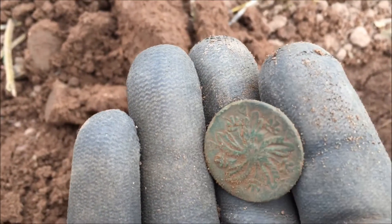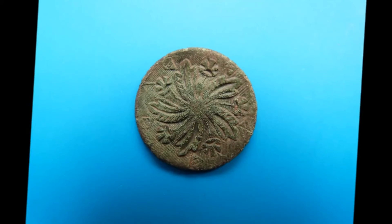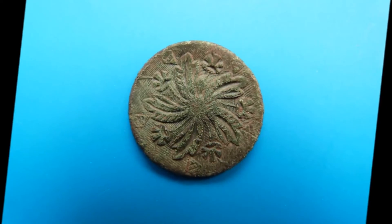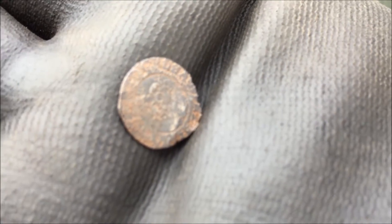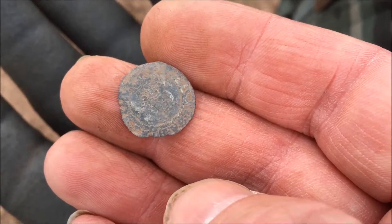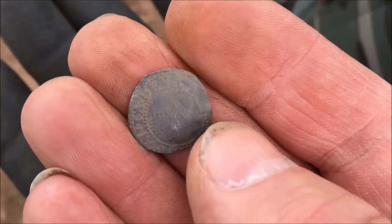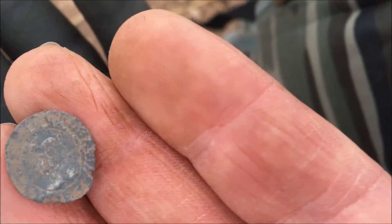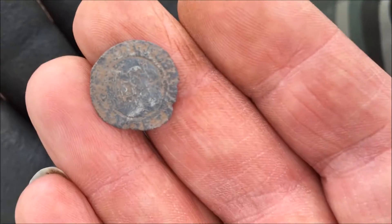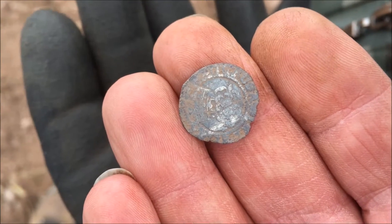Okay, heading back to the car now. Found a bit — no idea what it is. I'm going for Charles on this one. I'm not an expert, but well done mate. Fantastic.